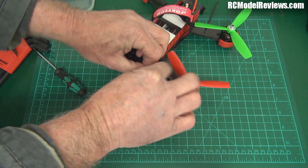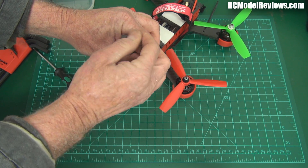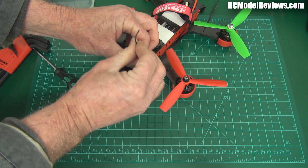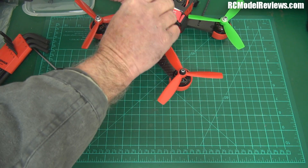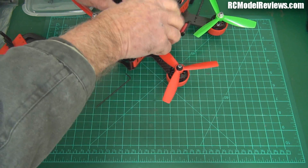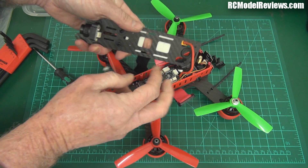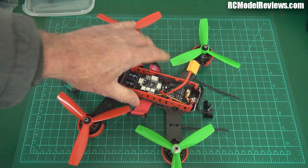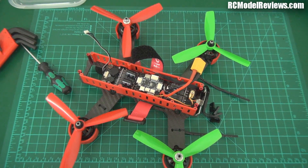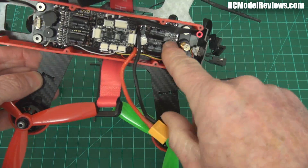I'm going as fast as I possibly can and I'm still struggling. Can you sense the frustration levels rising? You should be able to, because I've done this so many times already that I'm sick and tired of it. Okay, nearly there. Undo the battery strap, now this comes off, the camera unplugs - there we go.